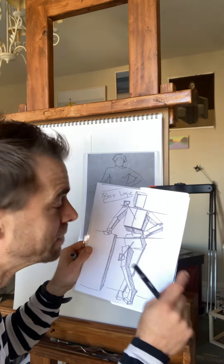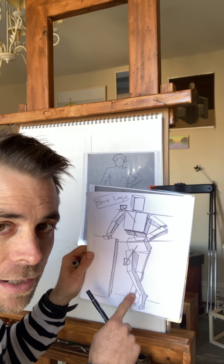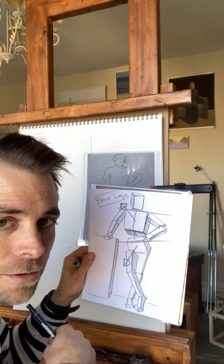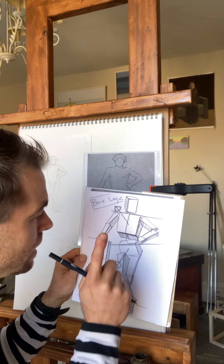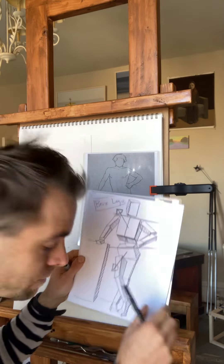Luca Cambiasso — look him up, great Renaissance master. Michelangelo, Leonardo — you all know these Renaissance names. This is how they thought in the beginning of the simple figure.